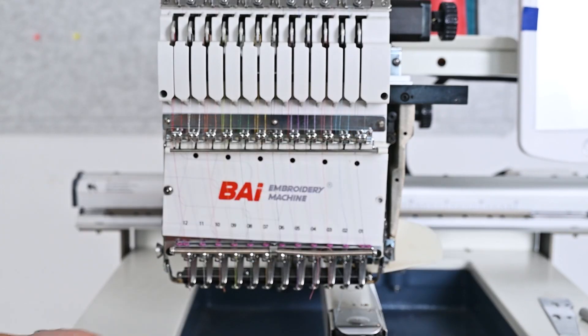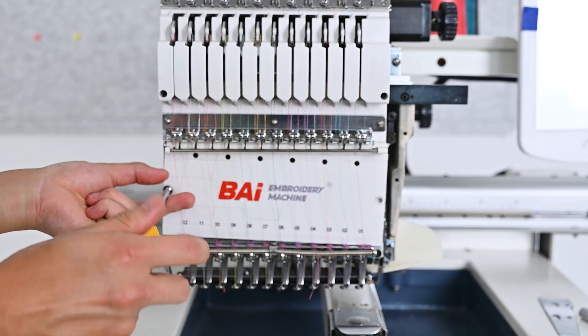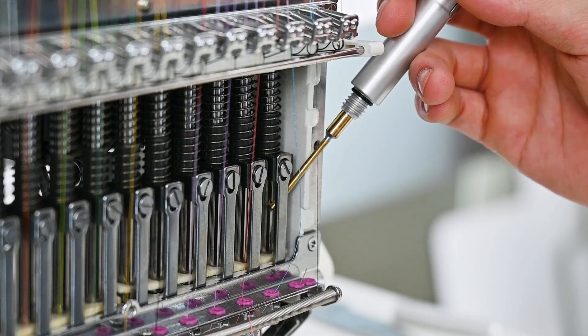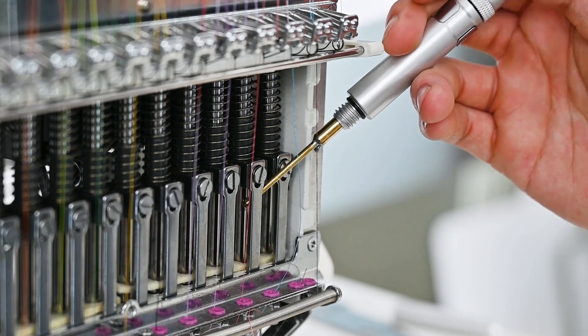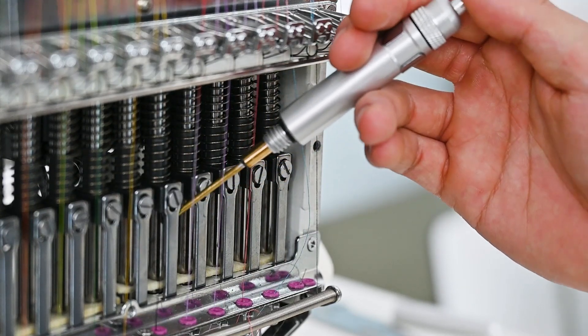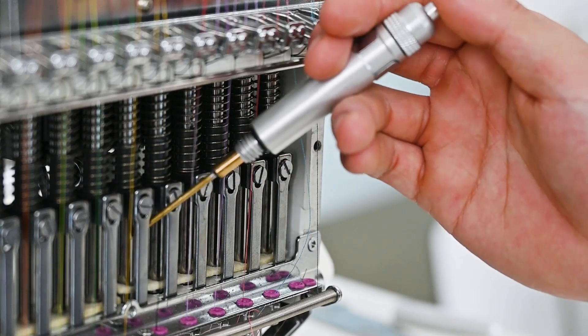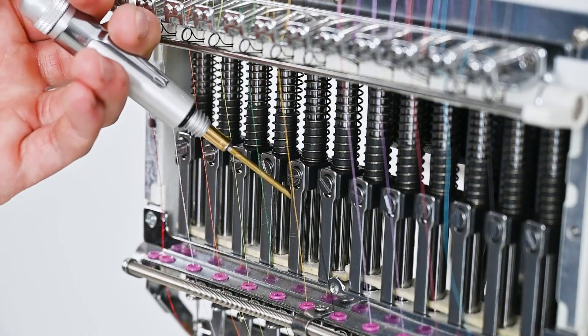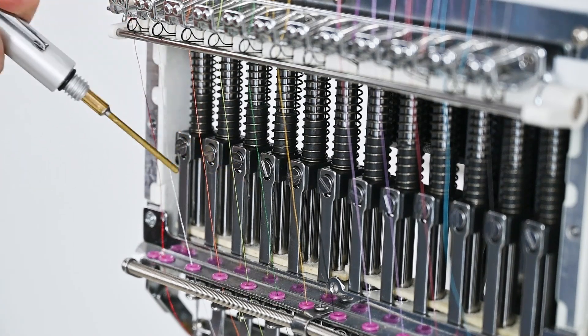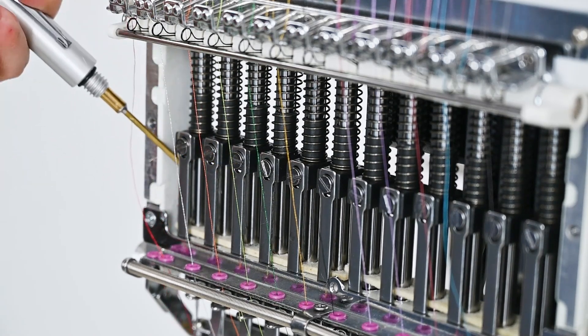Use the cross screwdriver to remove the panel and oil the bottom of the needle bar. I need to explain to you why you need to oil in this part. Because there is a layer of sponge on the bottom of the needle bar. When the needle bar moves up and down, it will absorb the oil on the needle bar, which will lubricate the needle bar evenly.